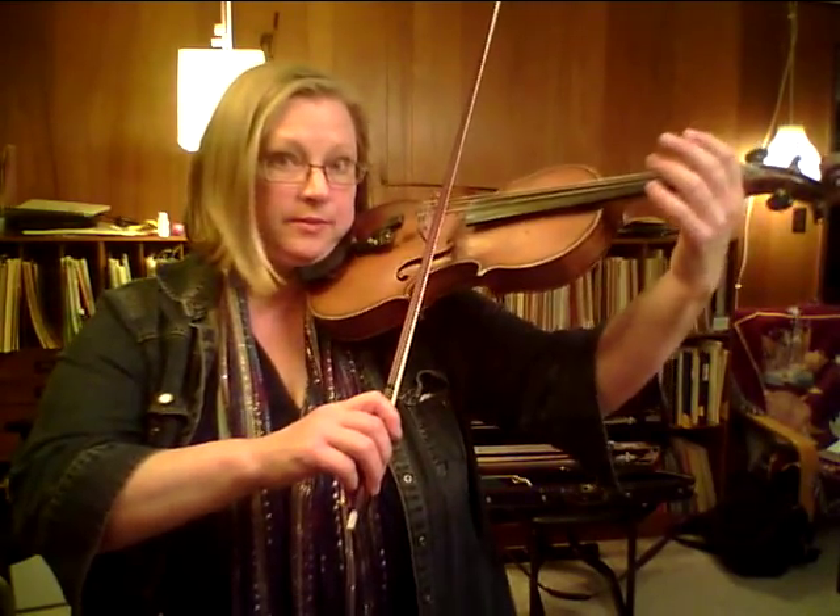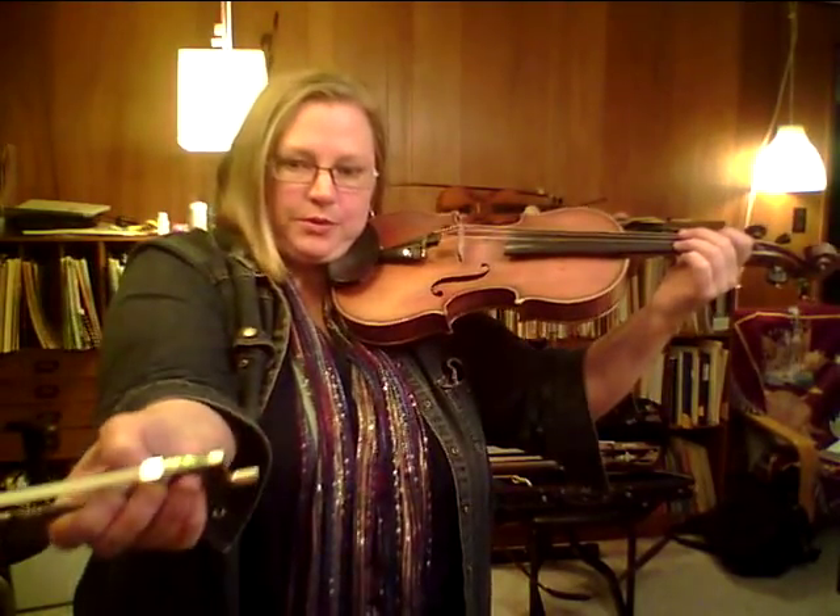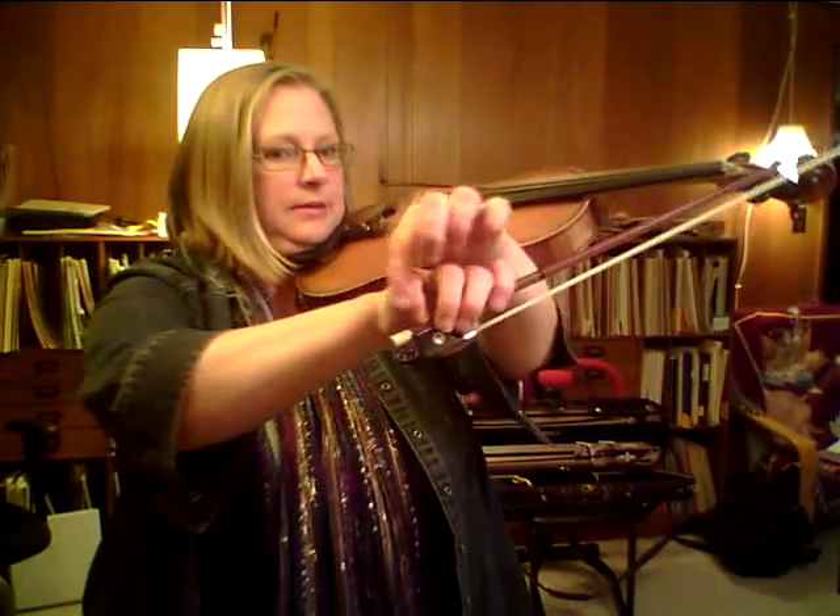Good posture. Mousehole. Bumps and thumbs — both thumbs. You need a nice bump here. Make sure your thumb isn't collapsed. Pinky — you need curved joints.